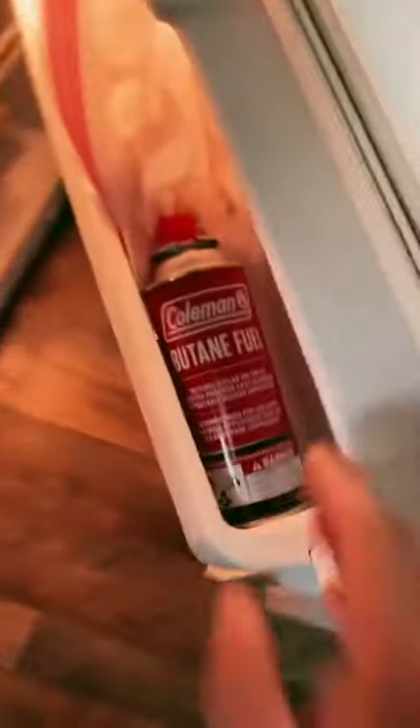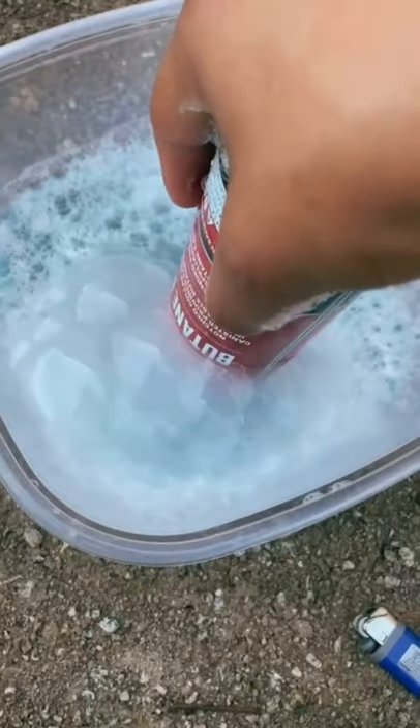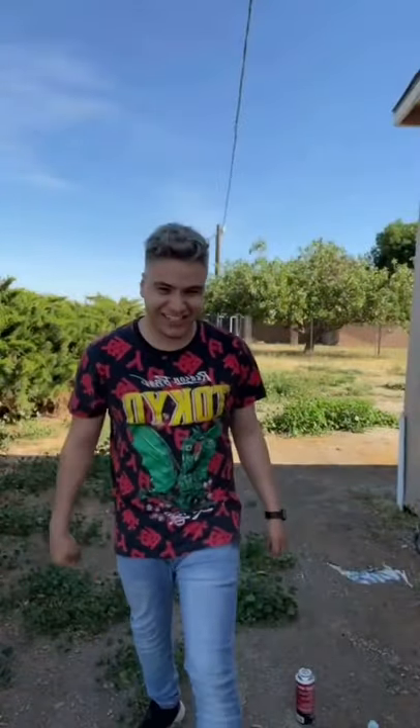That looks so cool. All we're gonna need is some water and some soap. Oh yeah, and I can't forget the butane. Also, do not try this at home — I am a trained professional. Get your soap and put it in the water, mix it around, add your butane. All right, let's see if it actually works. Here we go. Whoa, sheesh — that should work.